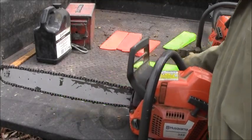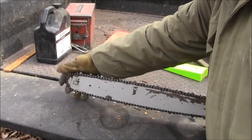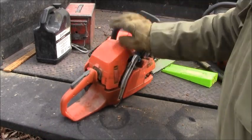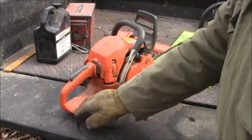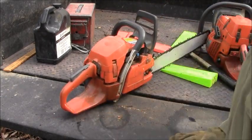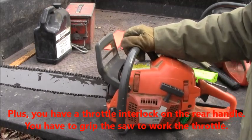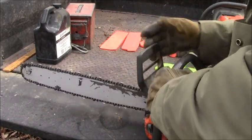On some cheap saws that don't have a brake, they'll have a guard up here so you can't use the tip. I don't like those. And of course you've got a hand guard that extends out here, so if the chain comes back, this part right here protects your hand. Anyway, the chain brake — you push that forward and your chain won't turn; it just stops it immediately.